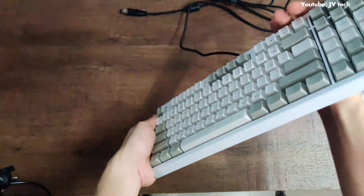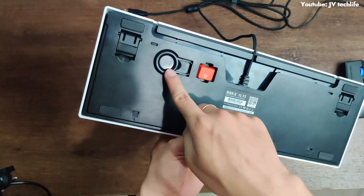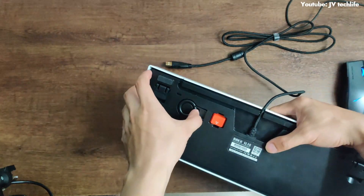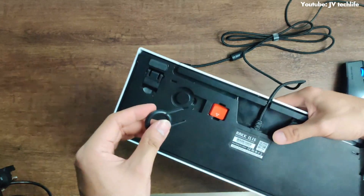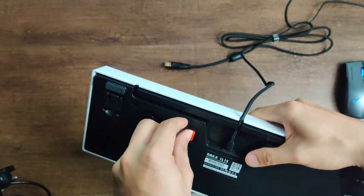At the back of the keyboard they put an extra keycap — the Windows key — and a key puller. Nice idea to put it on the back. Pull out the key puller like this, and you should be able to get the extra key like this.